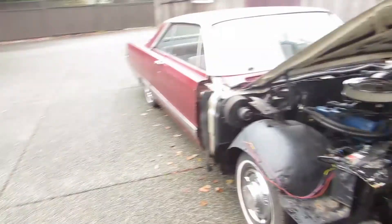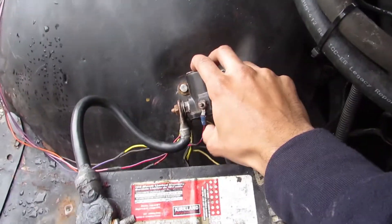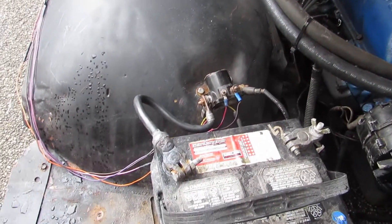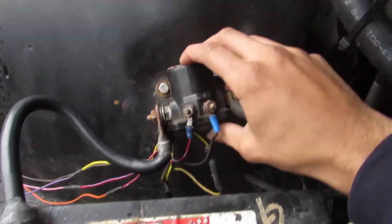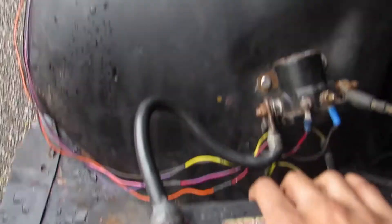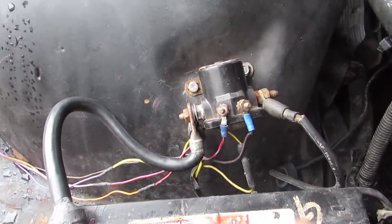So here we are. This is a 66 Mercury Ford motor. What is the starter solenoid? The starter solenoid is this guy right here. On a Chevy, it's on the starter — normally you're going to have to change the whole starter out. Ford did a good thing for once: they put an external solenoid. This right here is kind of like a relay. We'll go over this real quick for those of you that aren't too sure.